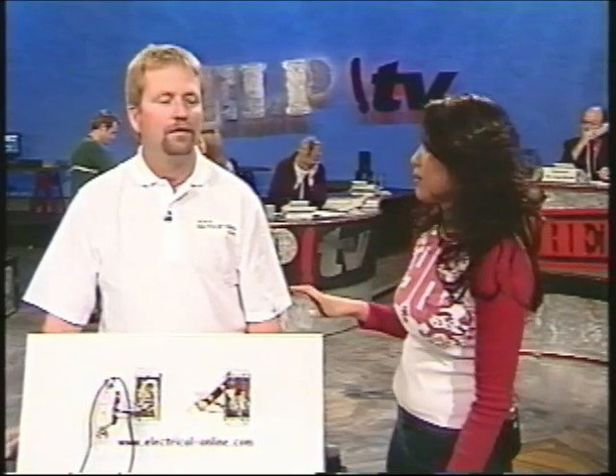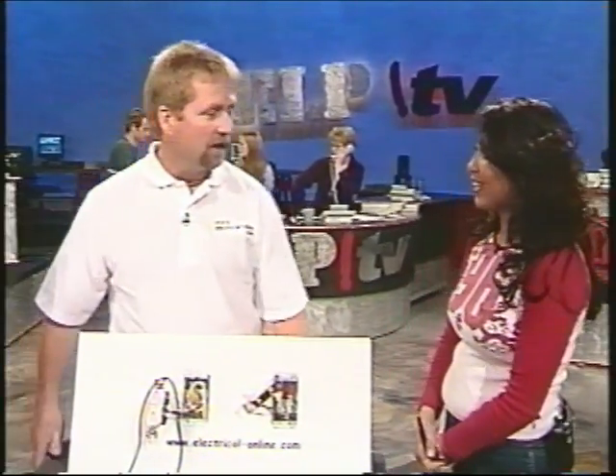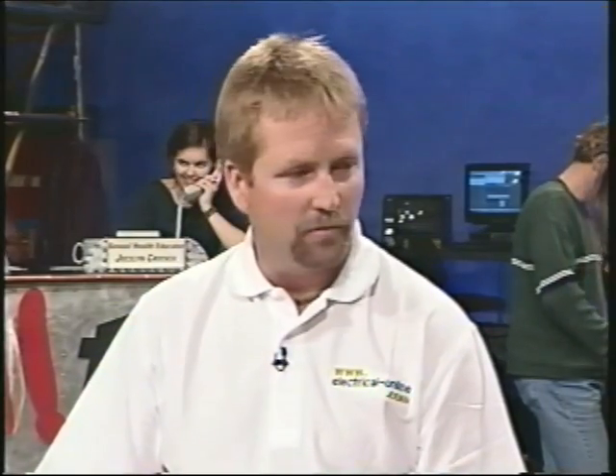If we're talking about electricity, talk to me about the importance of safety. Well, safety is of the utmost importance. On our website, electrical-online.com, the first thing we stress is safety. While it's fairly simple to understand the basic concepts of electricity, it can and will kill you in the right amount. So safety is of the utmost importance.